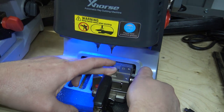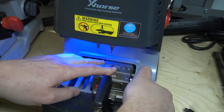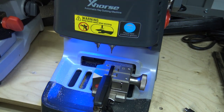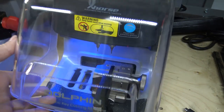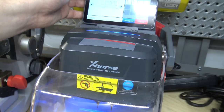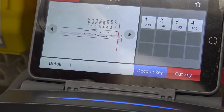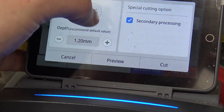It looks correct to me. Go ahead and close the shroud and hit okay. It does show us our cuts right there — we're just going to hit cut key and I'll do secondary processing as well.